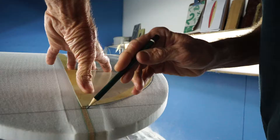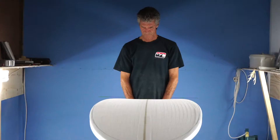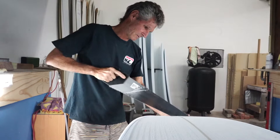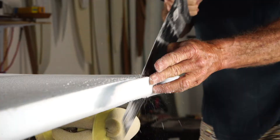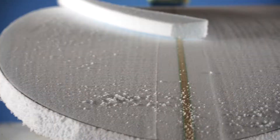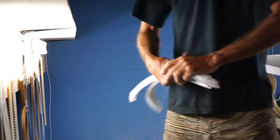I always believe that in shaping, and most things that you do, before you start a project you should have the end result in mind. If you know what you're striving for, you will get there and achieve what you're after. Shaping is exactly the same — if you've got an idea in your head, you've got to have the end result already fixed so that you can work towards that. It just makes life a lot easier and I generally get what I want at the end of the project.